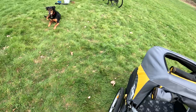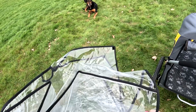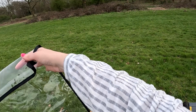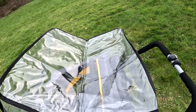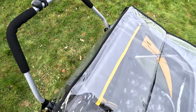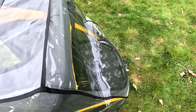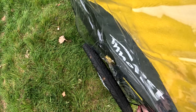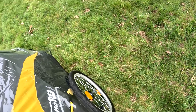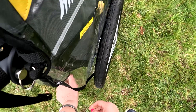We can put the rain cover on — it doesn't matter whether the sides are rolled up for the rain cover. There we go, and then there are little bits of velcro to keep it neat and tidy. It does come with this rain cover, so if you buy the buggy you get the rain cover included.